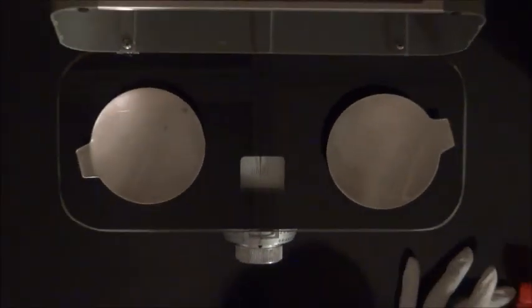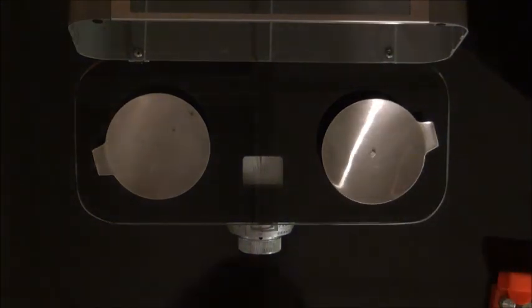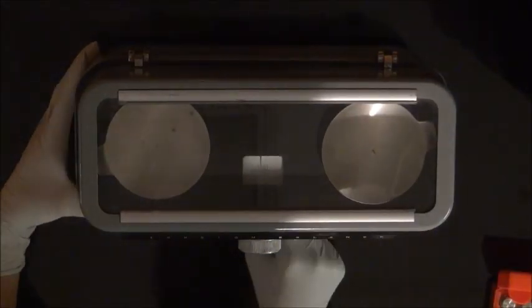Place the 10 mg weight on one of the empty pans. Close the lid and un-arrest the balance. Stand directly over the balance and observe the needle at its new rest point through the top of the glass. Record the number of divisions the weight shifted the needle from zero in the table. Estimate to the closest 0.1 units. Repeat these steps, increasing the weight on the pan by increments of 10 mg up to 40 mg.